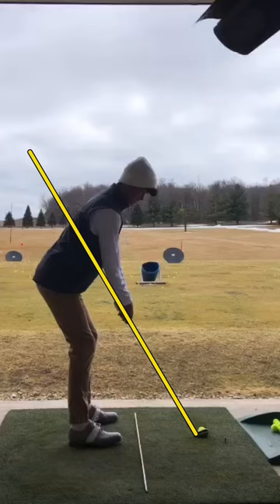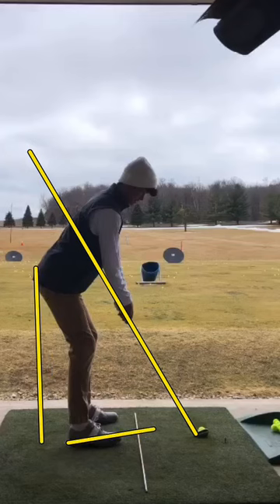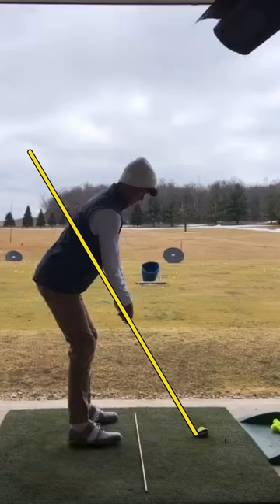First things first, overall posture and setup looks like we have a lot of weight in our heels. The reason I say that is because you can tell how far the rear end is behind the heel. Also, because of the angle of the foot — it's kind of upright — that tells me you've got a lot of weight in your heels there. You want to have the majority of your weight over your arches.